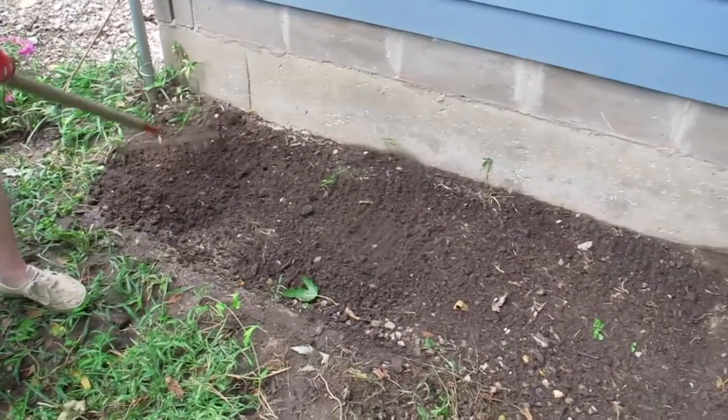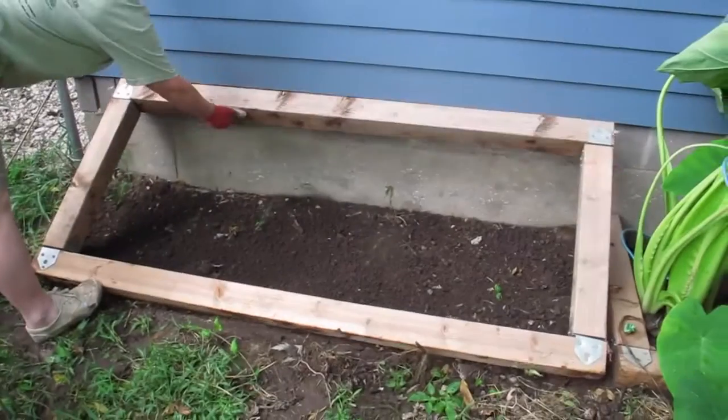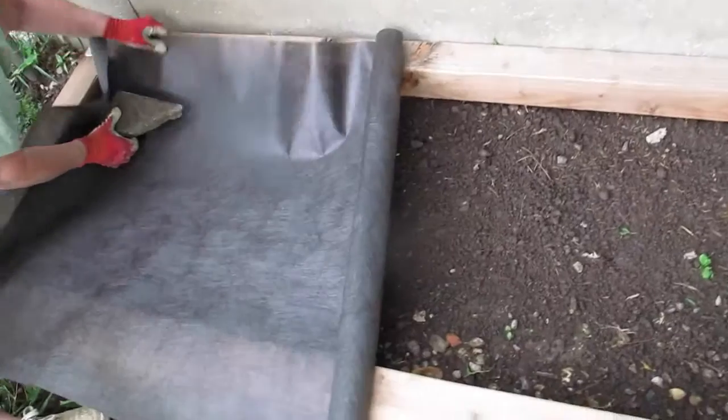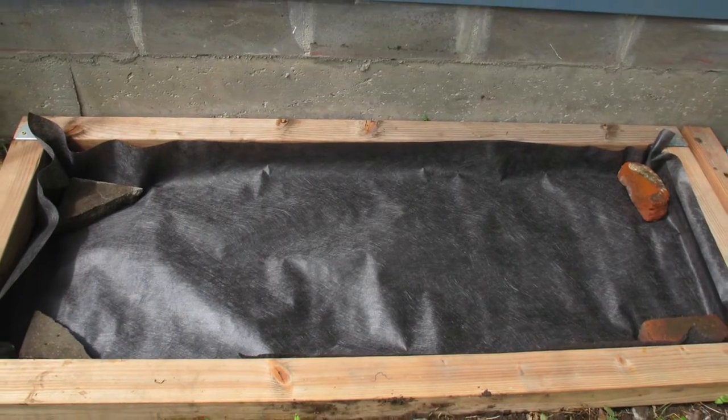Next, get the ground smooth and level. Place your frame and line it with landscaping cloth. This will keep weeds from growing up through it, keep your fill in the frame, but still let water flow through.